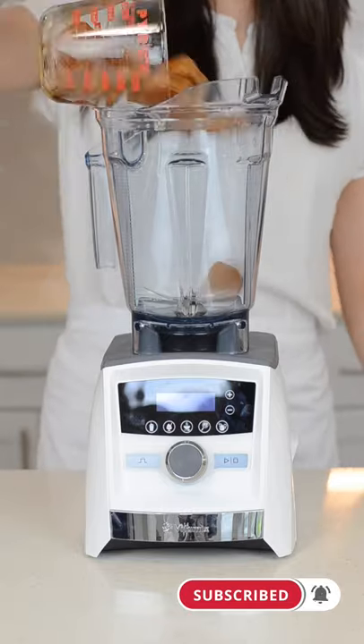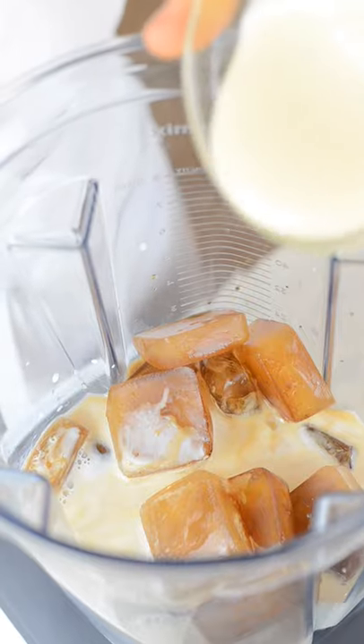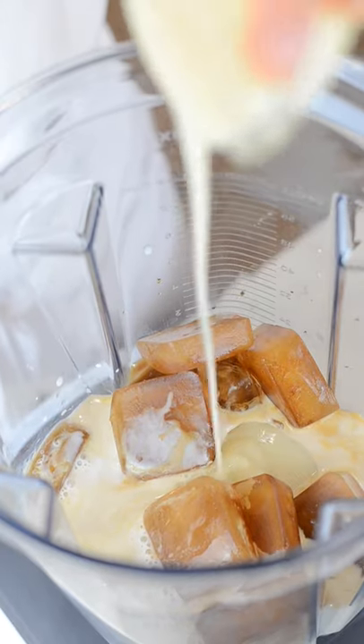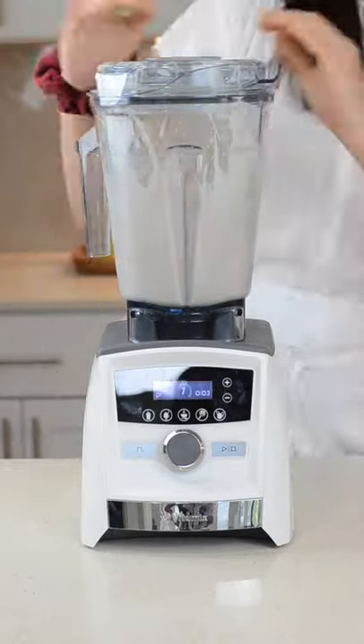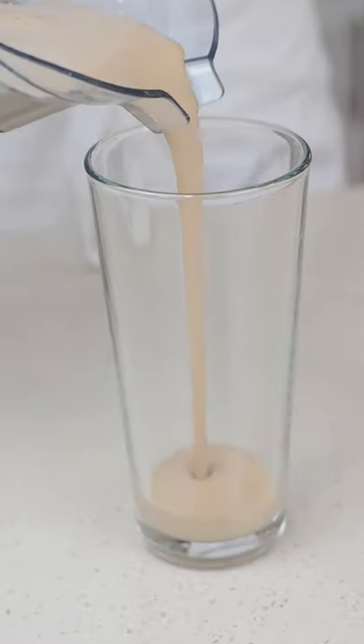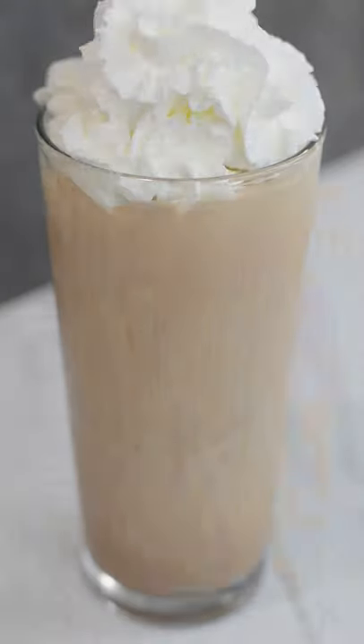How to make an ice blended mocha in a blender: add in three cups of frozen coffee cubes, one cup of half-and-half, a quarter cup of sweetened condensed milk, and about a quarter cup of chocolate syrup. Blend until smooth, then pour into a glass jar and top with whipped cream and chocolate sauce.